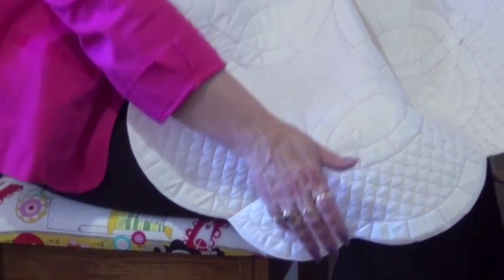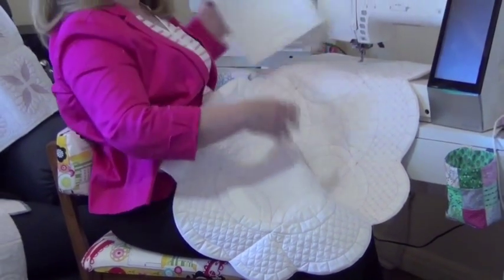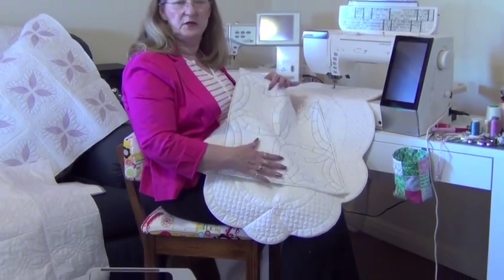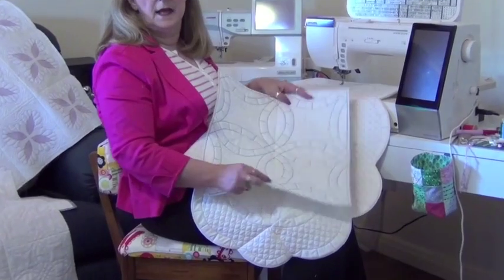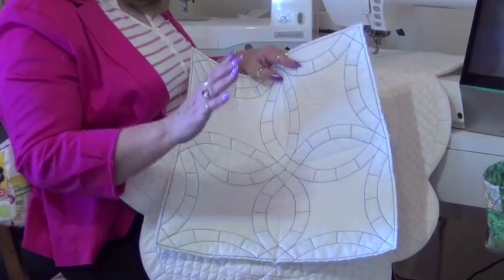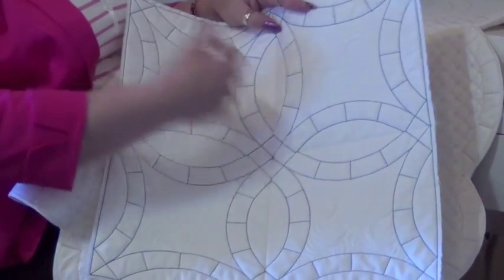So on the CD, this does suit pretty much all Janome machines. Obviously the 15,000 has the bigger hoops, as does the 12. But you can use it on other embroidery machines as well, such as the 11.